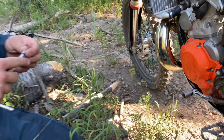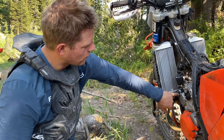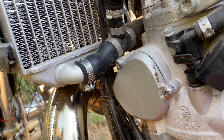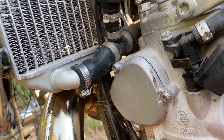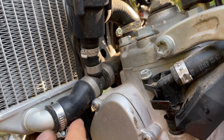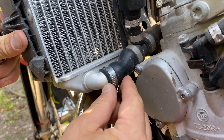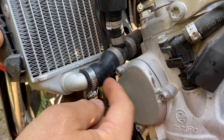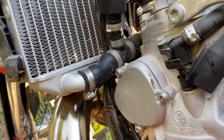We're up here in Wyoming and we've got the TPI. This design flaw — the Power Valve Puncture. I just tipped over the bike and we've put a hole in this radiator hose right here. What happens is the radiators get pushed back and it pinches right there between the power valve and the elbow and it cuts the hose.